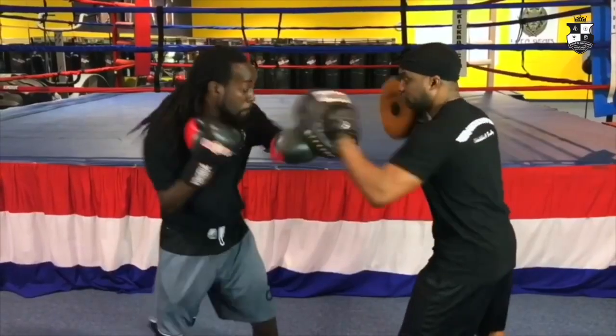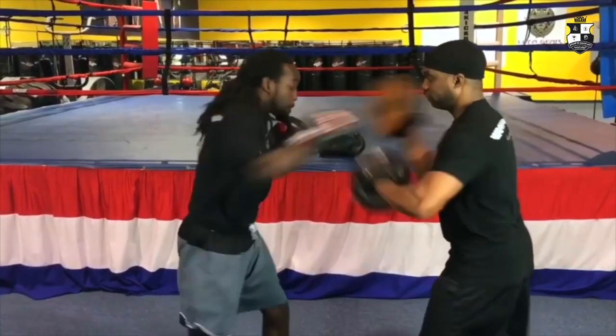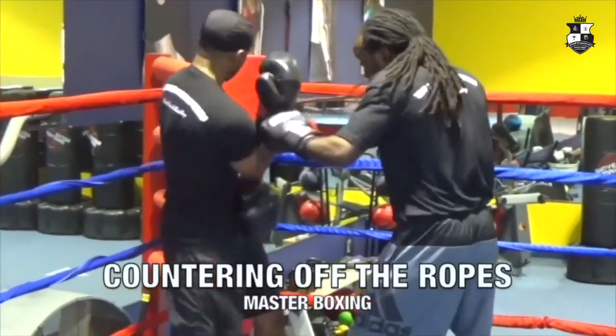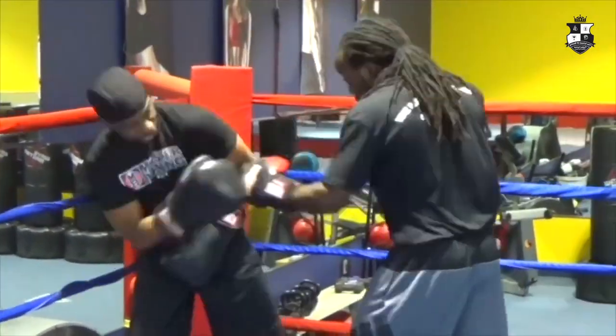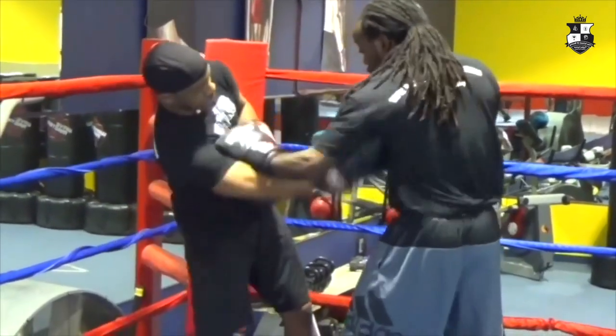And these — the air mitts — I use these to increase punch power and endurance, because the Philly Shell is known for being a defensive style, which ingrains counter punching. But as you will see, the Philly Shell is much more than that.